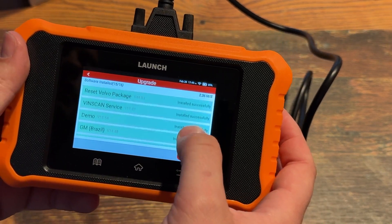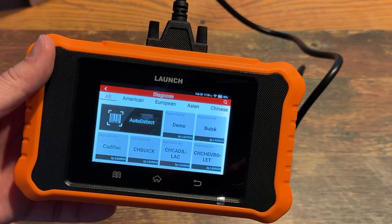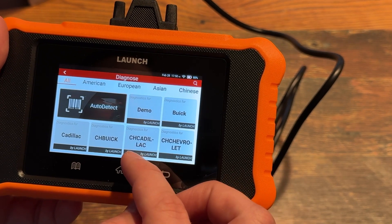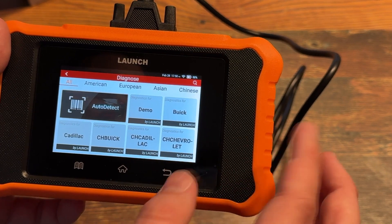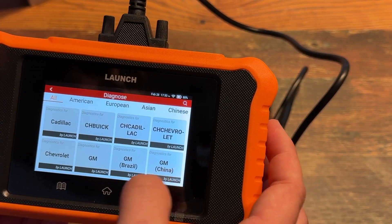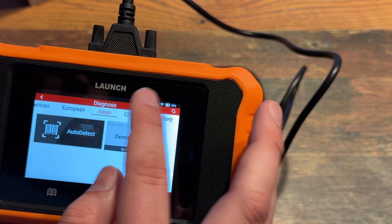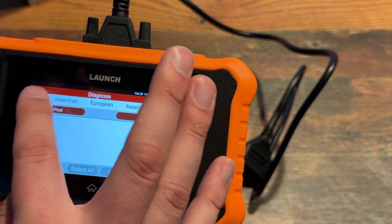It looks like it does have auto-detect, and then it's going to do demo — Buick, Cadillac. I think CH must mean China — Buick China, Cadillac China, Chevrolet China, and GM Brazil, Chevrolet. It shows these other ones, but this one's going to be a GM-specific tool, so just remember that.